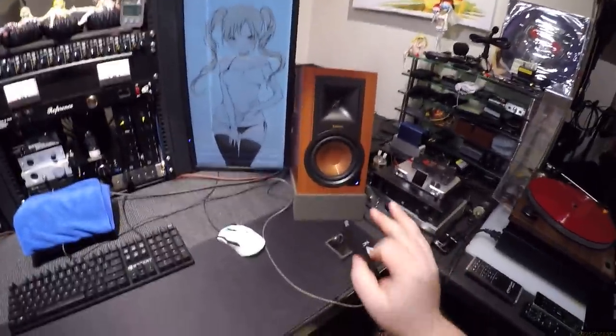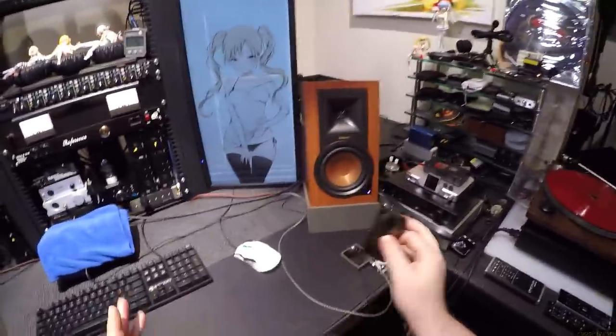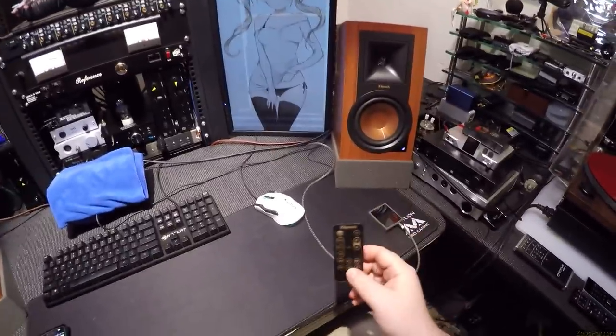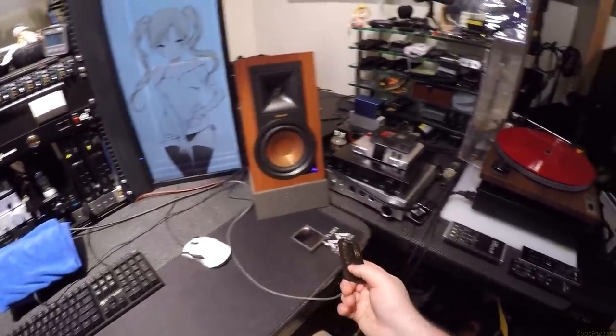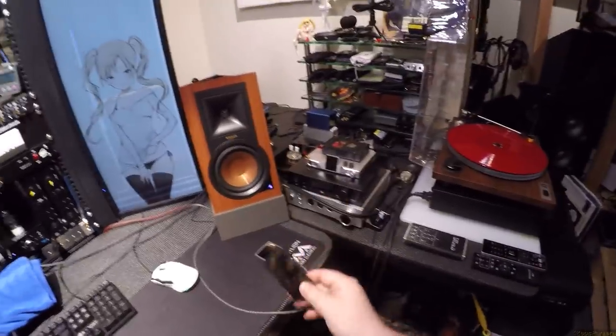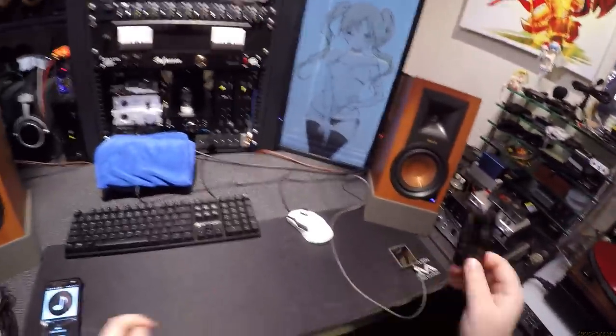I like it — it's simple. The screen doesn't need to tell me what input is active. If it's blue, it's Bluetooth. If it's red, it's optical. If it's green, it's auxiliary.